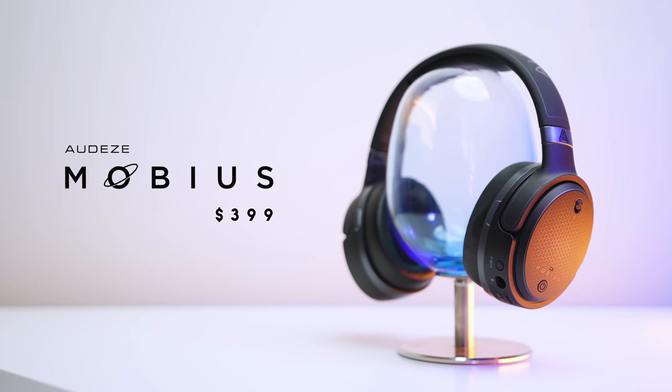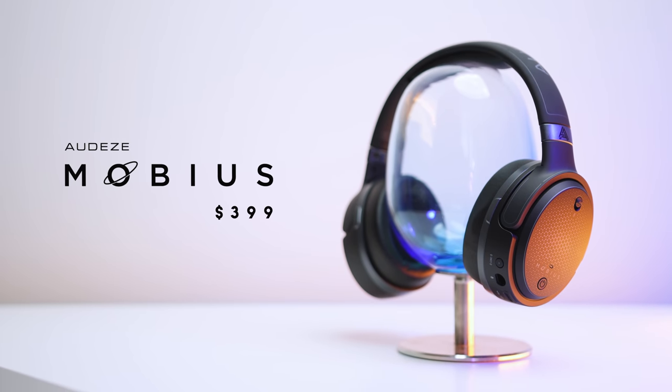These are the Audeze Mobius headphones. Audeze is a very reputable brand in the audio industry — they make headphones that cost as much as four thousand dollars, so they're pretty serious about this stuff. The Mobius lineup was initially backed by an Indiegogo campaign and is now in full production. How much? Take one zero off those four thousand dollars.